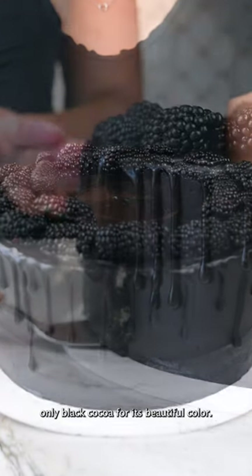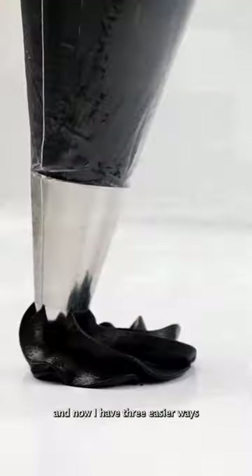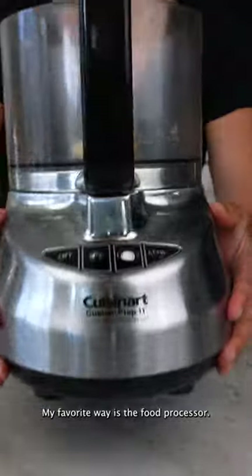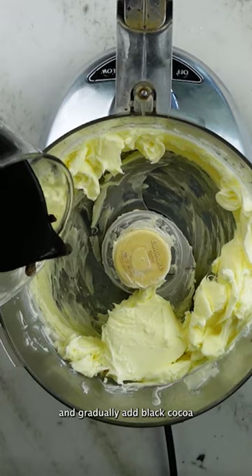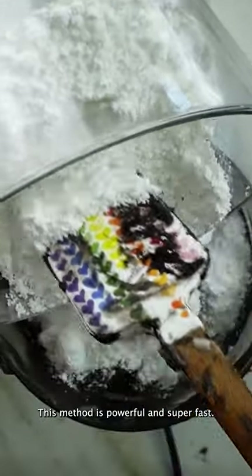My no-dye black buttercream uses only black cocoa for its beautiful color, and it's been a year now — I have three easier ways to make it. My favorite way is the food processor. I take butter, smooth it out, and gradually add black cocoa syrup and powdered sugar. This method is powerful and super fast.